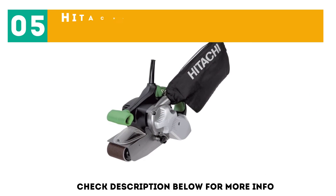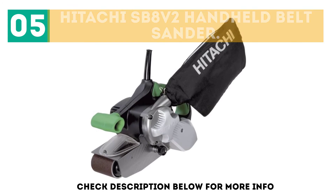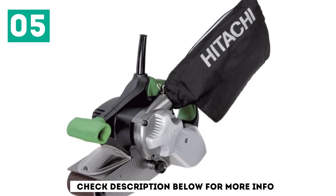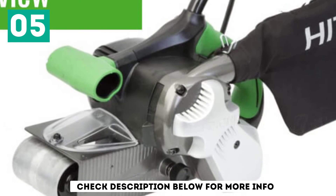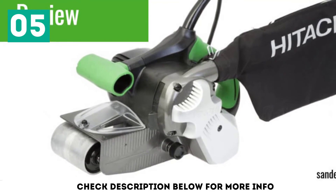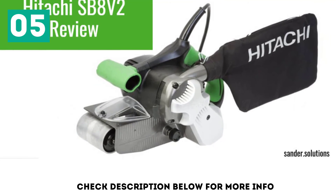At number five: the Hitachi SB8 V2 Handheld Belt Sander. The Hitachi SB8 V2 is a powerful and durable belt sander. Well priced for its class, it features some unique design components. The 9-amp motor coupled to the wear-resistant V-belt performs well and sands a multitude of heavy-duty and DIY applications. The 5-year warranty is the best in its class, with spares readily available from agents.